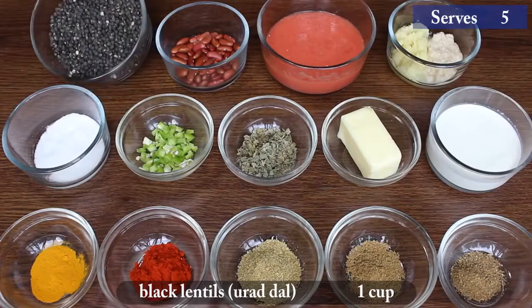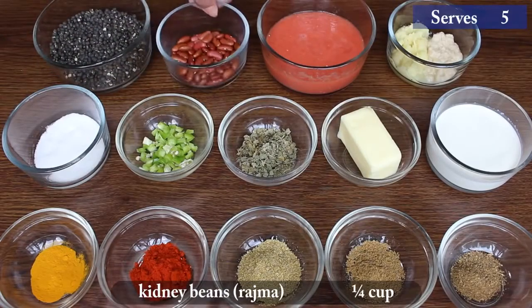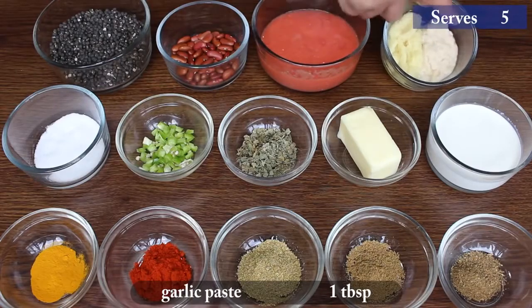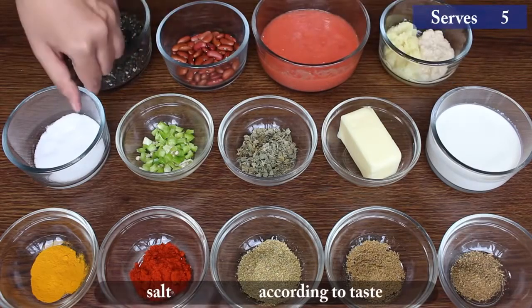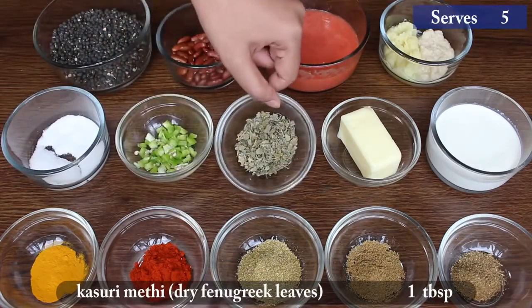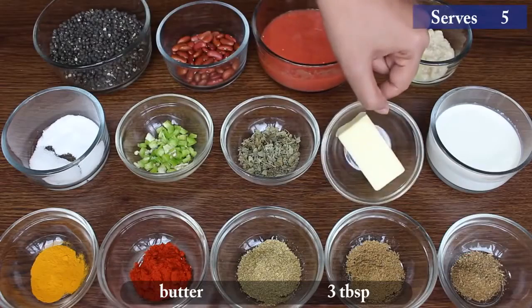1 cup black lentils, 4 cup kidney beans, 1 cup tomato paste, 1 tablespoon ginger paste, 1 tablespoon garlic paste, salt according to taste, 2 tablespoon finely chopped green chillies, 1 tablespoon kasuri methi.